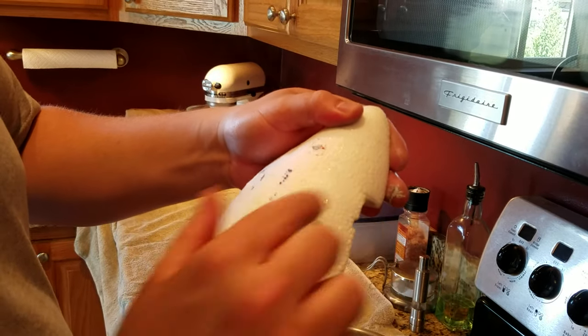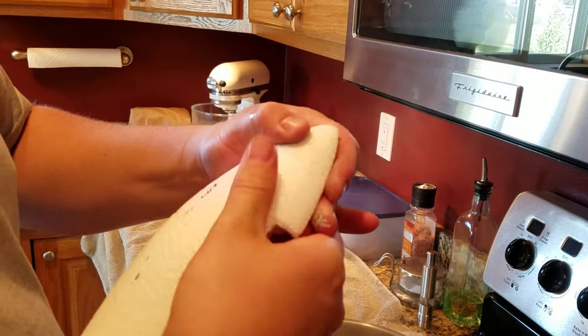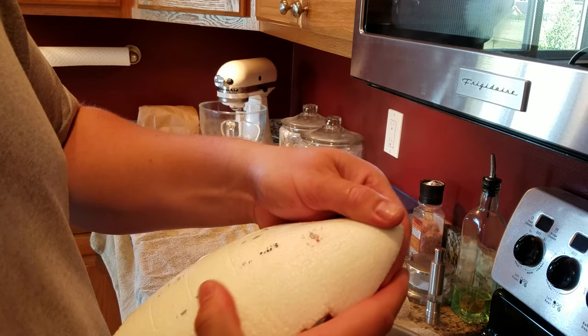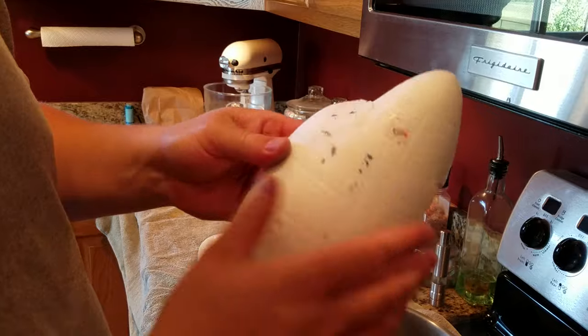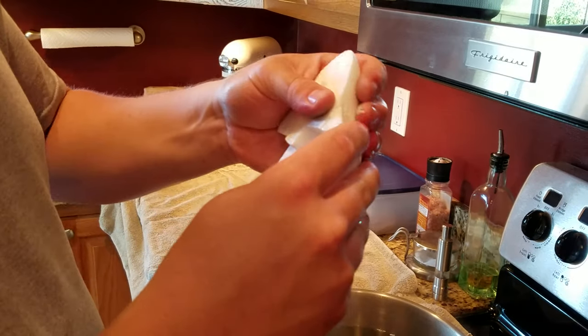It doesn't always work real great, and you can see what's happening is I'm getting a lot of this dimpling. But that dimpling you can take and just smooth out with your thumb, and it basically takes care of it. You do lose some of your detailing, but if you can get your plane back together, usually that's kind of what I'm after.